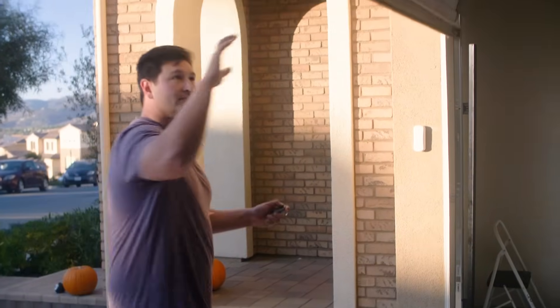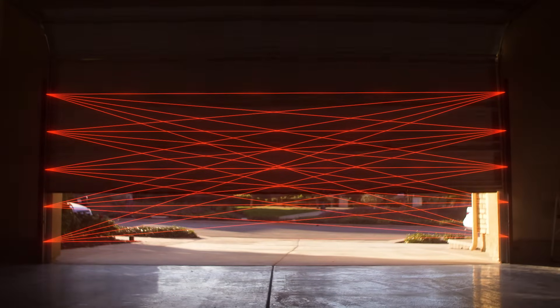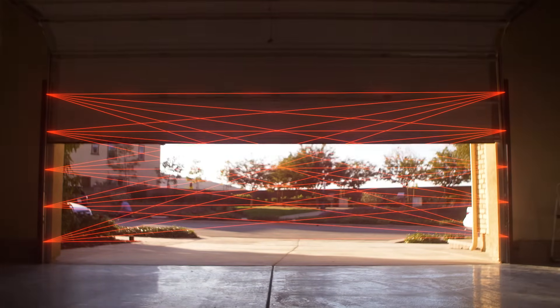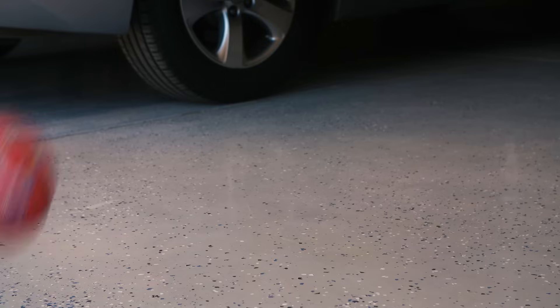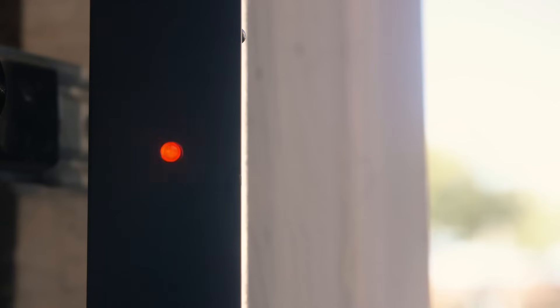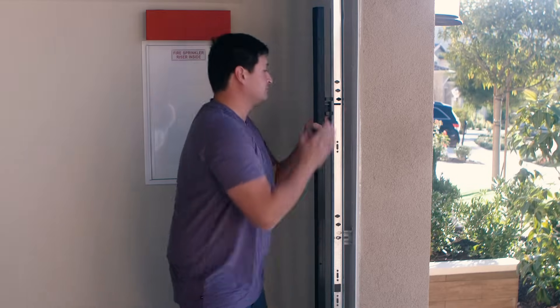With Infinity Shield, you get a more expansive sensor that provides solid coverage across the garage door opening, which means no more unnecessary risk or damage. If there's anything in harm's way, the garage door doesn't come down.